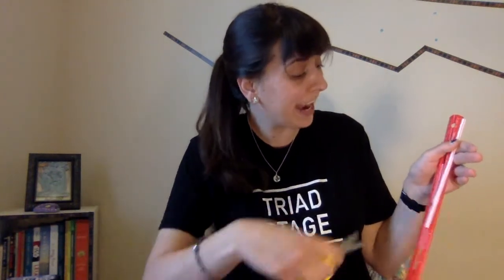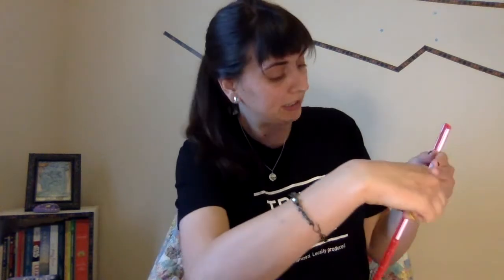The first thing you're going to do is take your straw up to the ruler and start with four inches. If you want to do less or more, that's totally fine. If you want to do the whole straw so you don't need the ruler, that's also okay. I'm just going to do four inches, so I'll cut it right there.